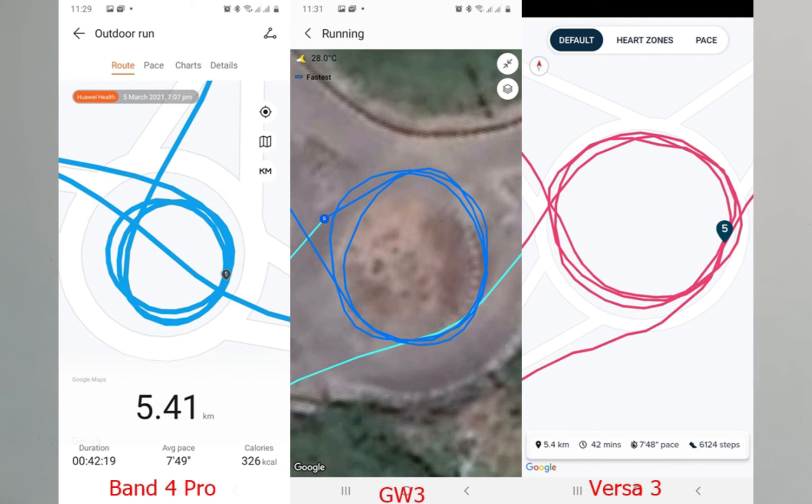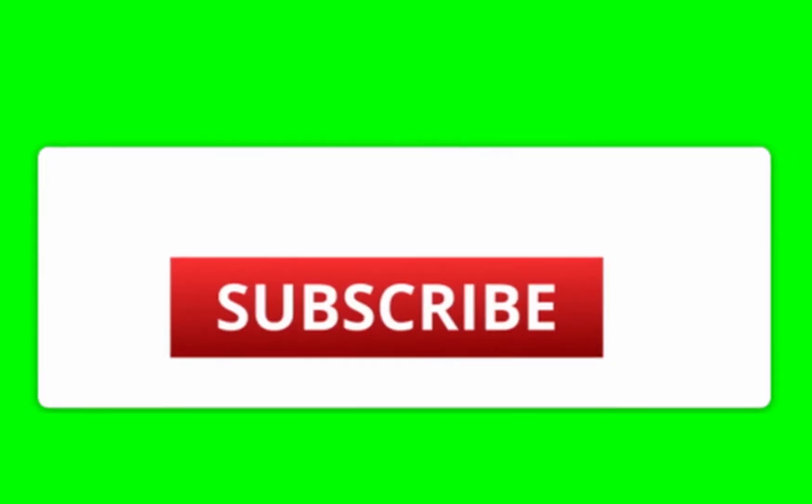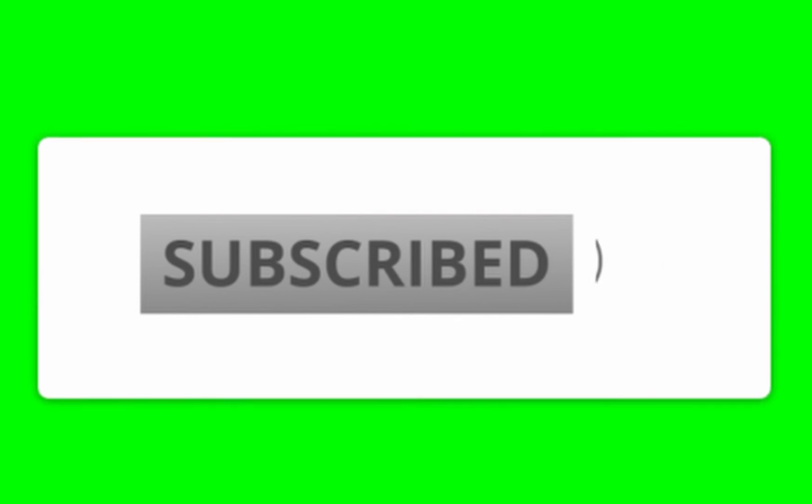This is how the Versa 3 fared with the Galaxy Watch 3 and Band 4 Pro. As far as tracking outdoor activities like your routes, pace, location, and other related metrics is concerned, the Fitbit Versa 3 is consistent. Kudos to Fitbit — the inbuilt GPS in the Versa 3 is not a disappointment. The Versa 3 is consistent in tracking outdoor activities. That's where I draw the curtain for this video. If you liked this video, give me a thumbs up. If you haven't subscribed, click that subscribe button. Until next time, goodbye.